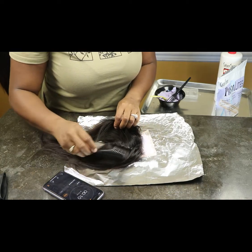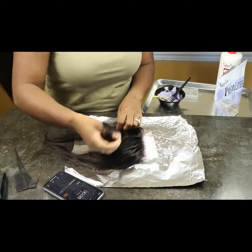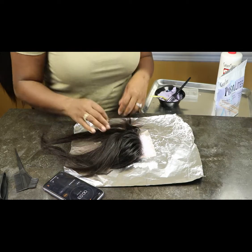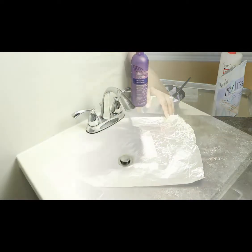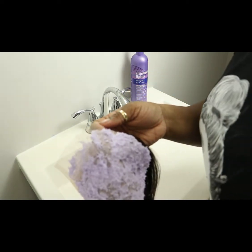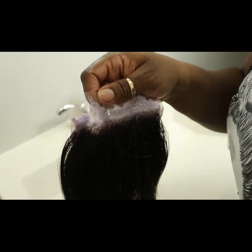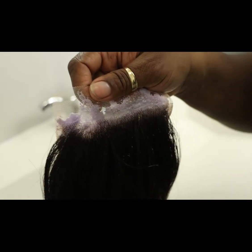Now it's bleached exactly how I want it. I'm going to try to show you how it looks — the lighting isn't great but for me the knots look a little gold, so it's pretty much bleached. I'm going to rinse it out and show you exactly how it looks when I'm completely done.